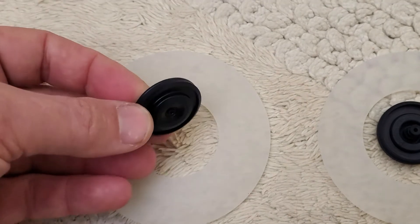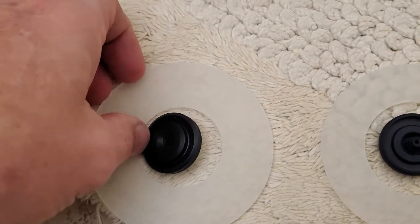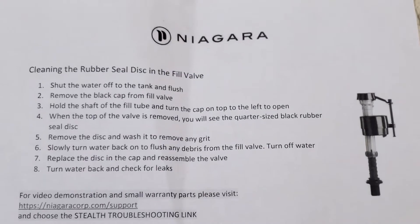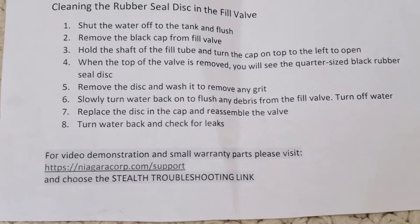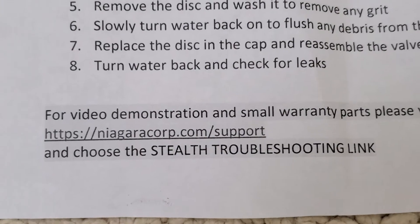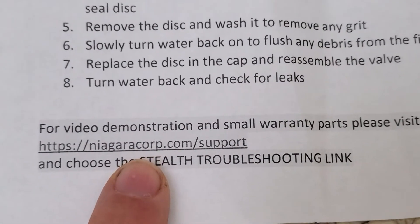This is the disc that goes on top of the flushing element, and this one goes in a different spot — I'll show you where it goes. It came with instructions, and by the way, if you need more information about Glacier Bay you can find it on this website: niagaracorp.com/support.